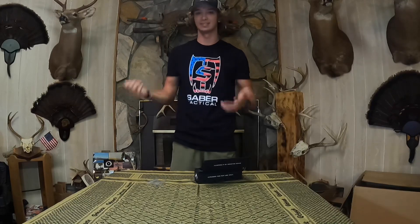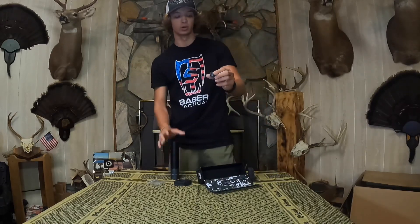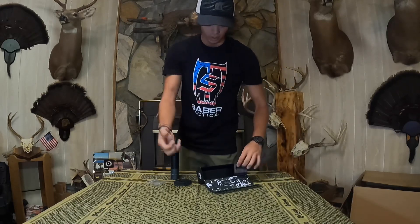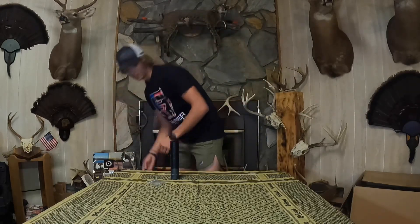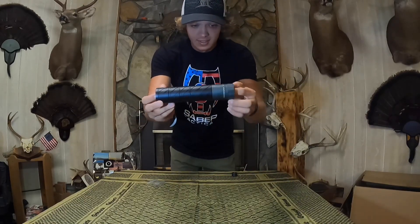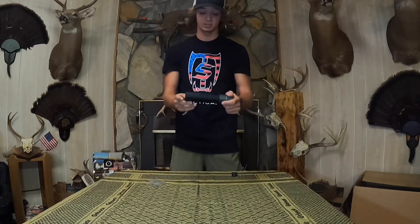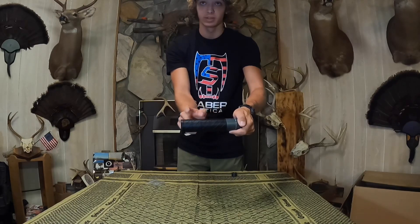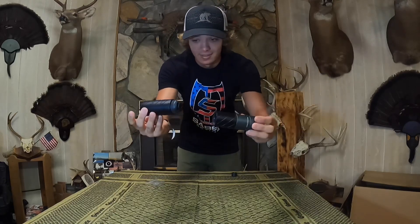We're going to pull out the Yokozuna suppressor. This is your quick disconnect suppressor mount that goes on the threads of your gun. Just look at this suppressor — the technology inside is absolutely insane. It's got four different baffle lengths: one bigger one and then three smaller ones that you can unscrew.